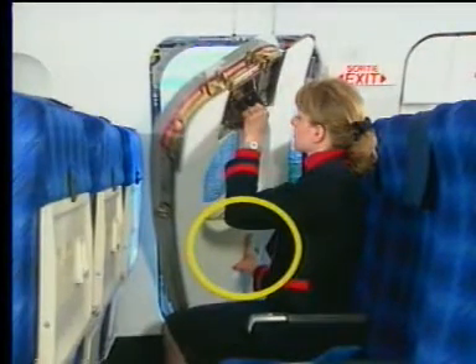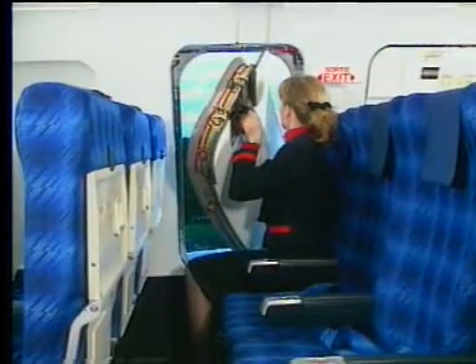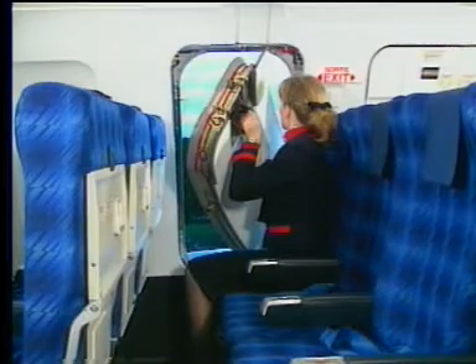With a free hand, grasp the lower grip mould and lift the exit. Turn the exit inward and throw it out away from the opening.